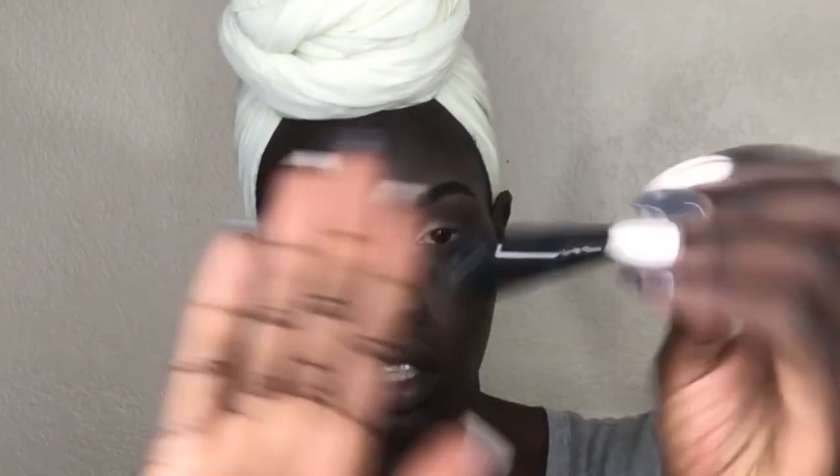I'm going in with the fluffy brush that I use for the transition shade and just blending everything together. Then I went in with that small black eyeshadow brush to blend everything as well. As you know, I live for cat eyes and wing liner, but for this look I want the focus to be on the eyeshadows, not the eyeliner, so I'm going with a very very thin eyeliner.